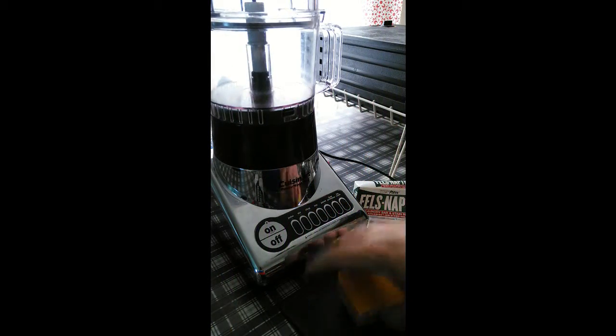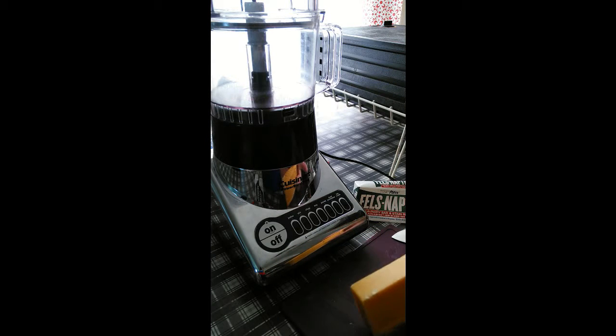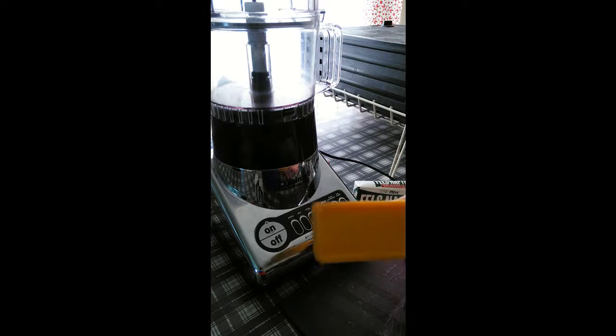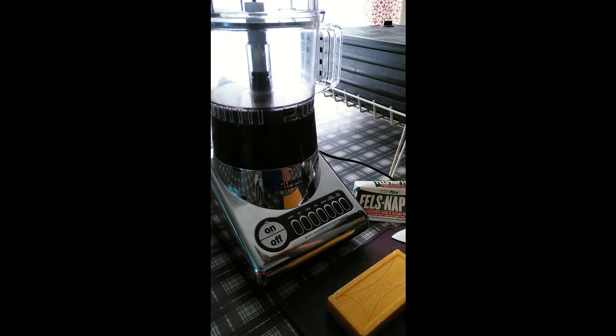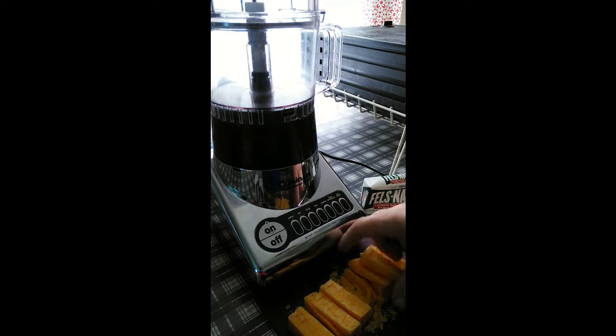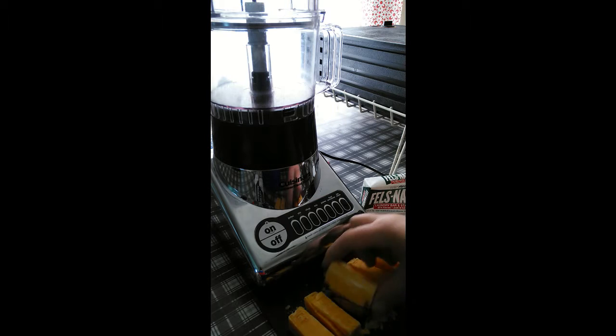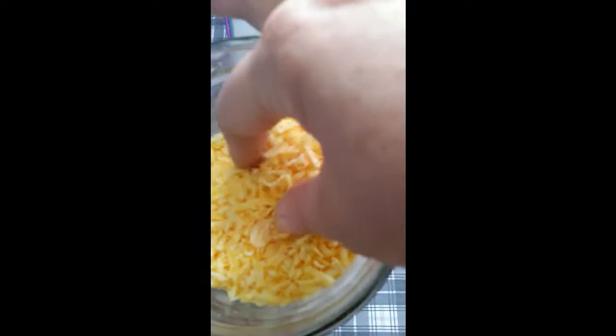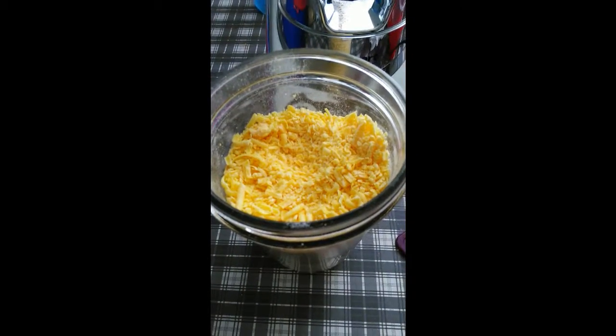I'm going to take the Fels-Naptha soap, I've taken it out of the package, and I'm going to cut it up into smaller pieces so that it's easier to put into my food processor. I've already cut up one bar — it kind of crumbles into little pieces. You just put them into your food processor on the shredder blade, and it shreds up really good. As you can see, it looks like grated cheese when it's finished.